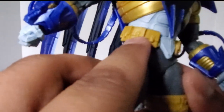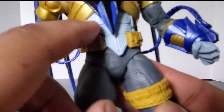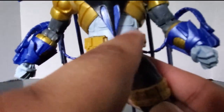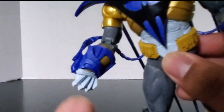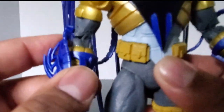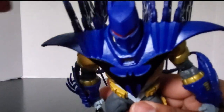I believe this is just like a dark yellow mustard-colored plastic. You can see the rubber used here is like a lighter gray, and you can see on the hands that it's just a light blue plastic and has a nice shiny blue.